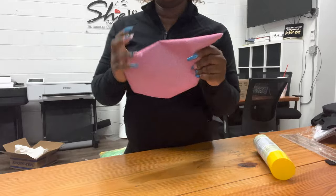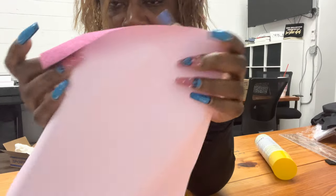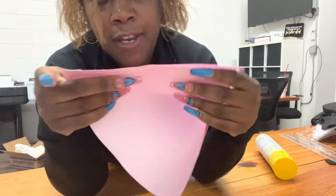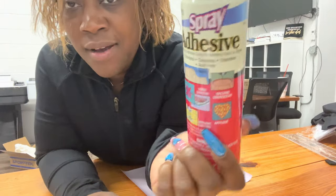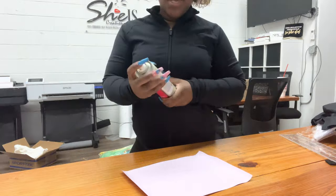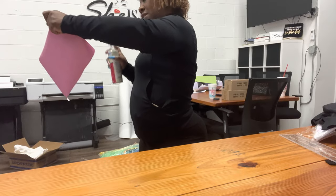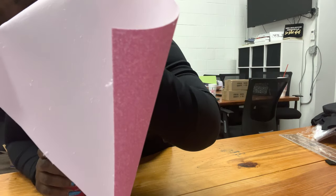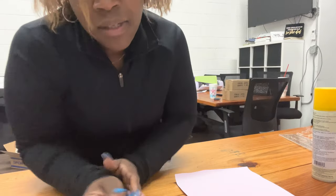So this is just glitter with no backing — whatever type of glitter you get, it's okay, it has no backing on it. Then you take this, which I got from the craft store — it's spray adhesive but it's temporary so it doesn't leave a residue. You just want to lightly spray it. You can see some white stuff there on the back — that helps it stay in place. You don't need that much.